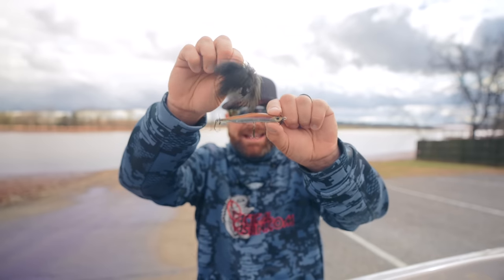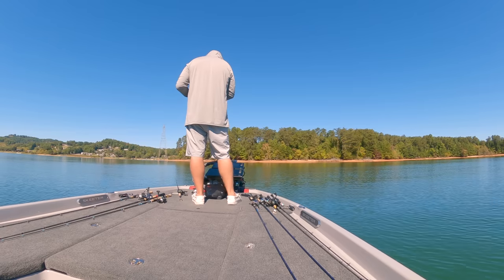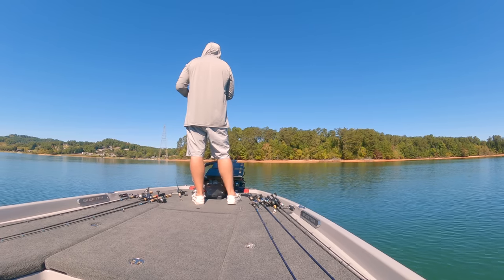Where this really comes into play is on your finesse techniques — you're tying braid to a leader. So you can throw your six pound braid to your five, six, seven, or eight pound fluorocarbon leader and fish your favorite finesse techniques. But where it's really shined for me is these two: the spy bait and the hair jig. Could you have ever imagined throwing a hair jig on a baitcaster?